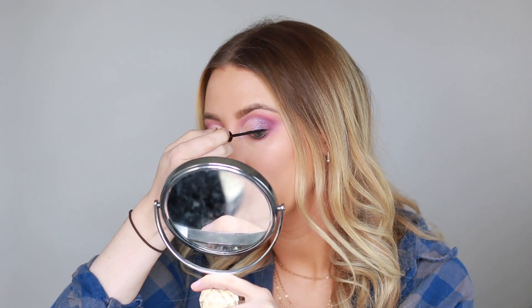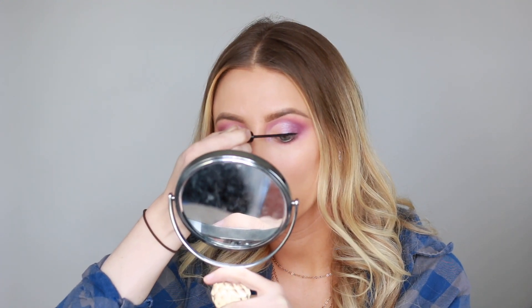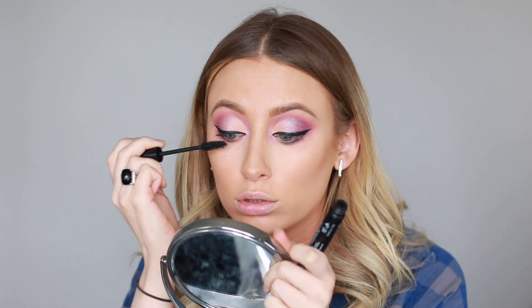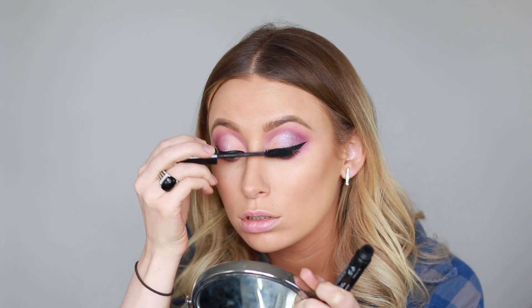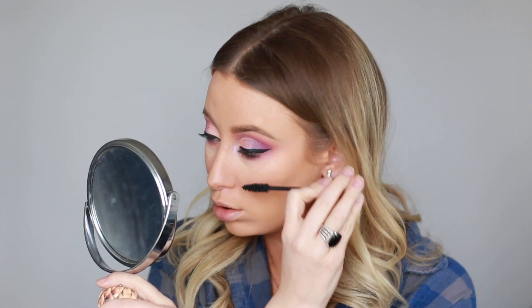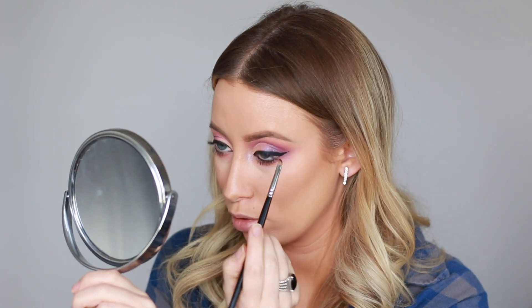Now I'm going in with my NYX Worth the Height Mascara, and just applying a light coat before we go in with falsies. For my bottom liner, I always use the Inglot Gel Liner. I just feel like it's the blackest and stays in place.